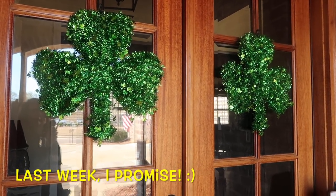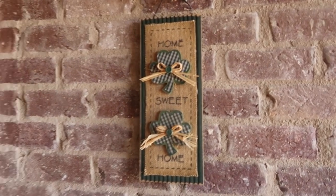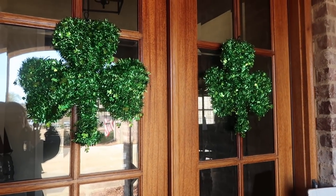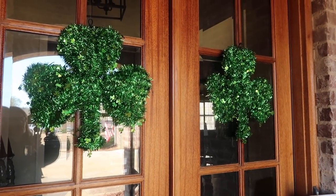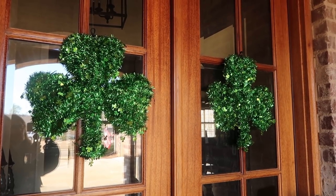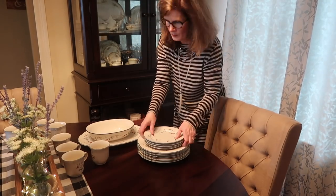I also meant to show y'all what little we did for St. Patrick's Day — this is it: two shamrocks on the front door and a little sunflower. We're not big St. Paddy's Day people, so that's pretty much it. These will be down and everything going up for Easter soon — by the time you see this, St. Patrick's Day will already be over.